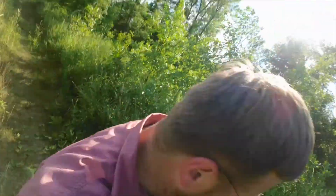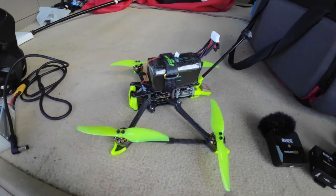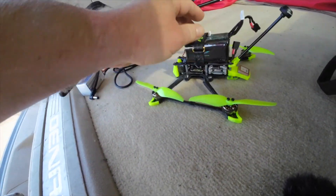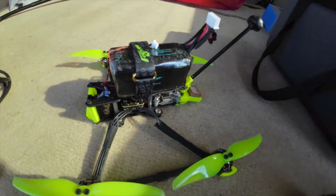First things first, I need to get naked and make sure I don't have any ticks. Okay, so here is my Explorer 4 — after a minute and seven seconds of flying, I hit return to home and it fell out of the sky.